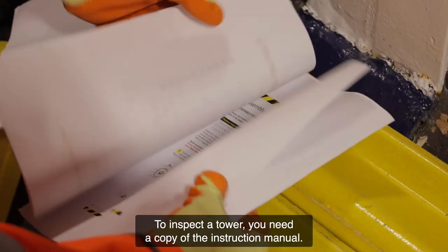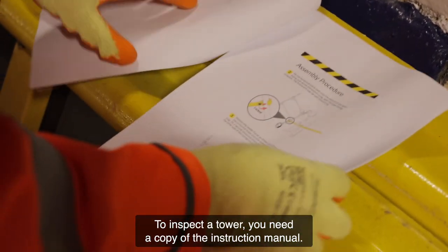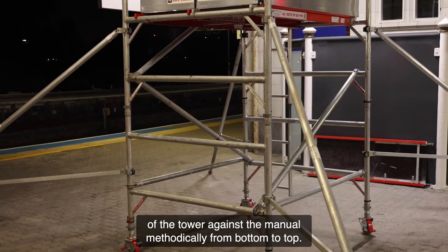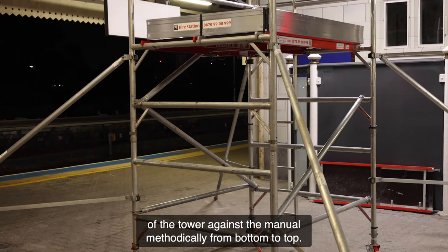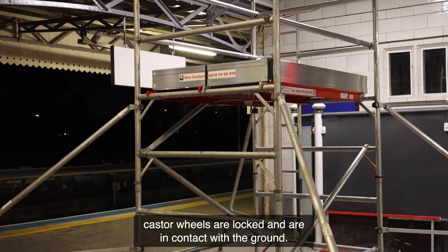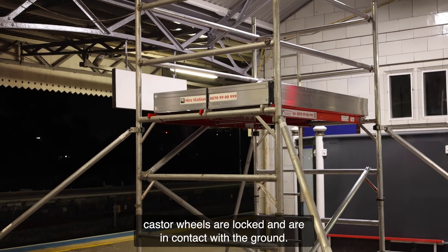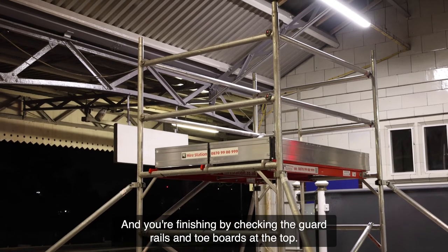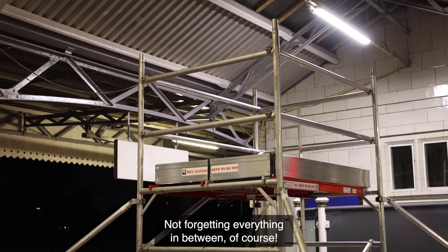To inspect a tower, you need a copy of the instruction manual. Then, visually check each aspect of the tower against the manual methodically from bottom to top. Start by checking the ground conditions are right and making sure caster wheels are locked and in contact with the ground, and finish by checking the guardrails and toe boards at the top — not forgetting everything in between, of course.